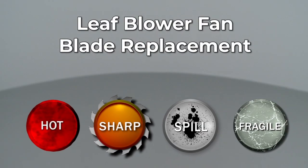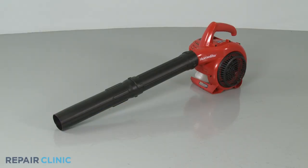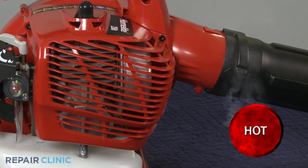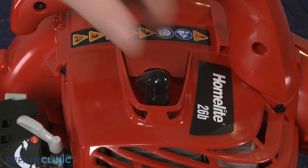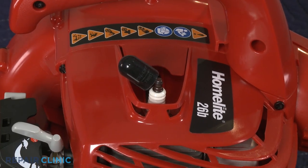Since Repair Clinic encourages you to perform this repair safely, a warning icon will appear when you should use caution. Before you replace the blower fan blade in your leaf blower, make sure the engine has cooled. Next, you should remove the wire and boot from the spark plug to prevent the engine from accidentally starting.